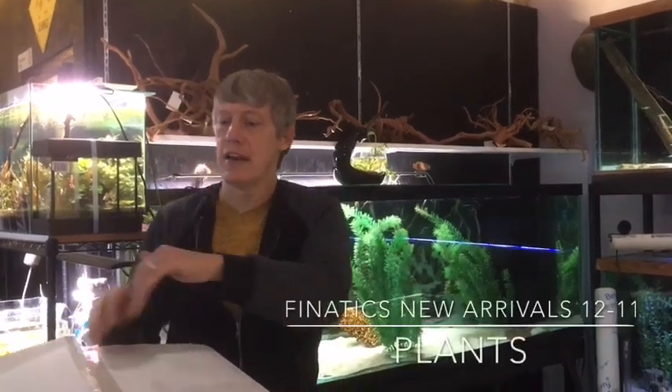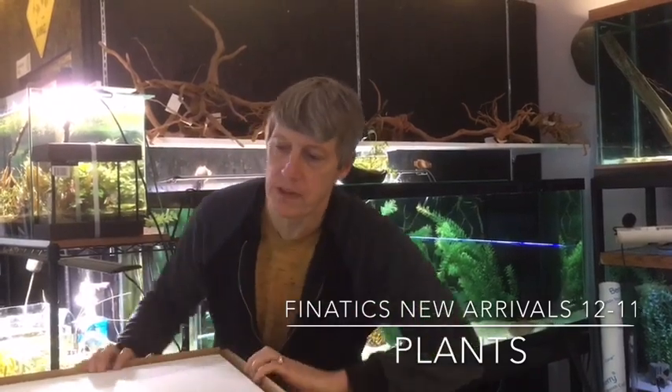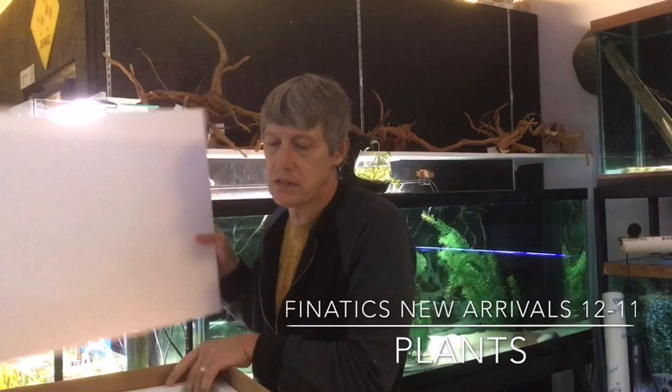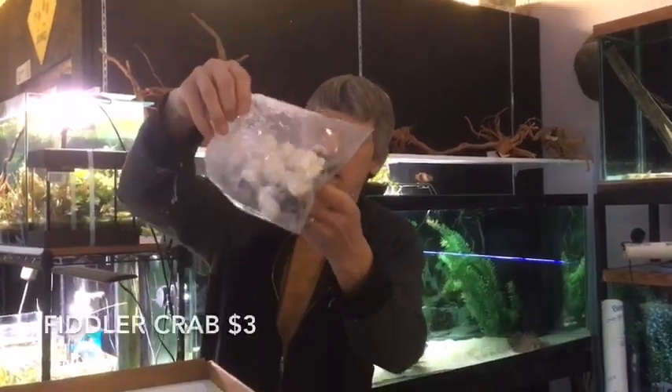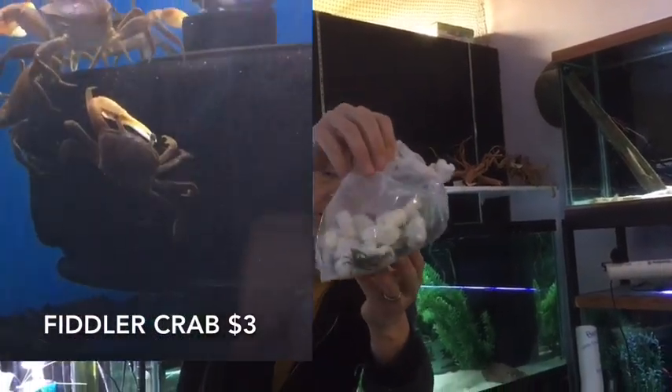Hi guys, Matt from Fanatics here. We've got a late order in this evening. We've got to get it in a tank before everything goes south on us. This is plants — almost all plants. We've got some fiddler crabs in here too. I think those are right on top. There's a bit of fiddler crabs. Some of them are a pretty good size.